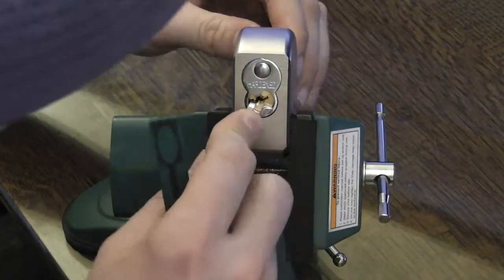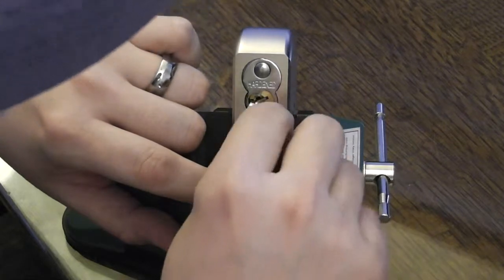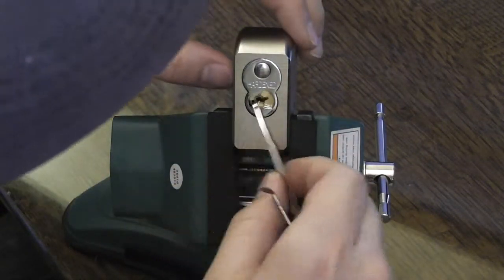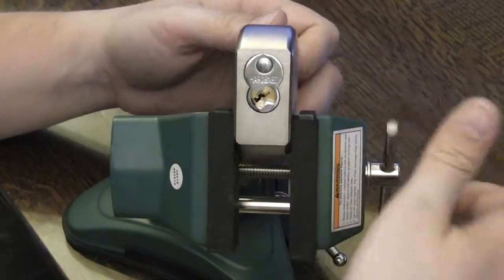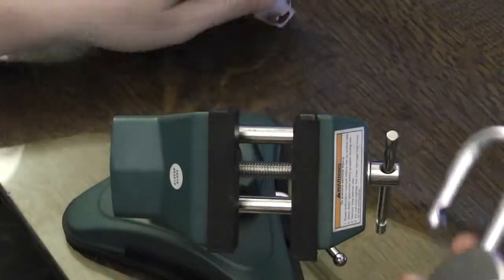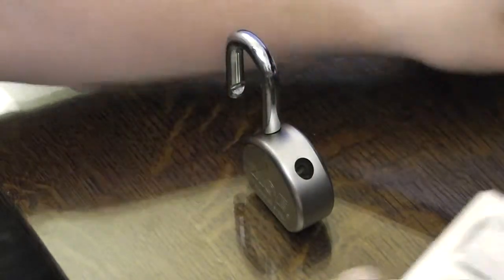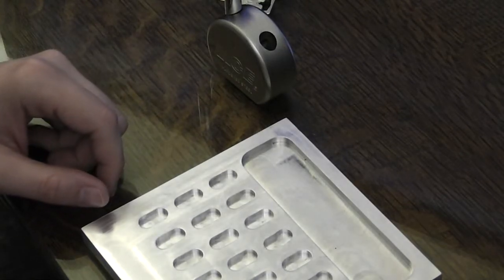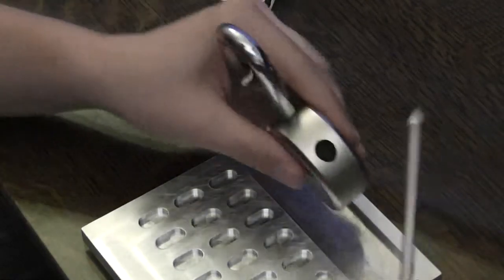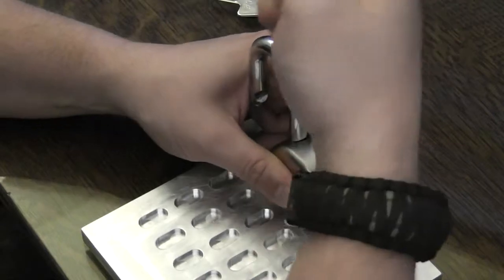Not only did I get a false set, it actually picked open. But again, this tension wrench is not great — it was binding up in there a little bit. But that is picked open. We've got a standard Phillips here. It turned out that instead of getting a false set, I just happened to get all the pins correct at that point.